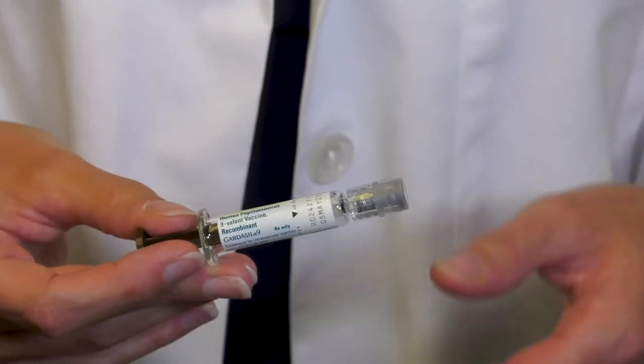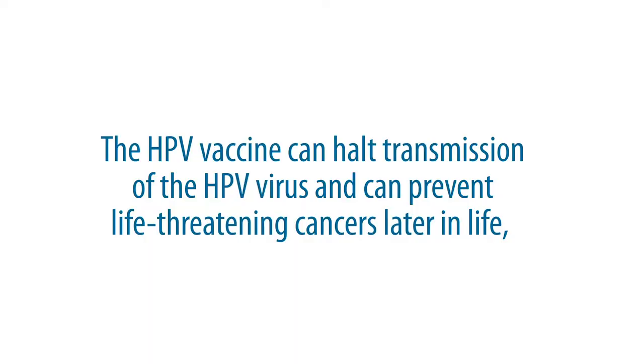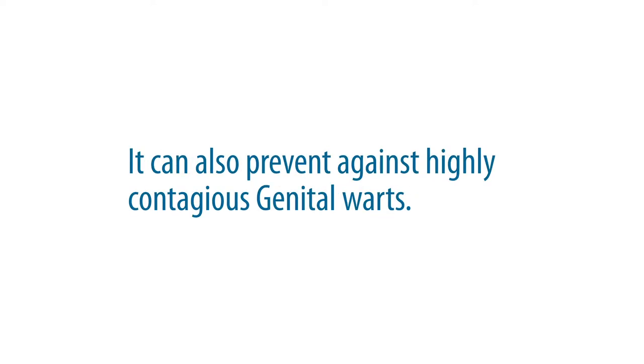I'm Dr. Carrie Roberts, a gynecologist with Dr. Deborah Wilson & Associates, and I'm here to talk with you about the HPV vaccine. HPV is a common virus transmitted through direct skin-to-skin contact. The HPV vaccine is a three-dose series over six months that can halt transmission of the virus and prevent life-threatening cancers later in life — such as cervical, vulvar, or vaginal cancers, mouth or throat cancers — and also prevent against the highly contagious genital warts.